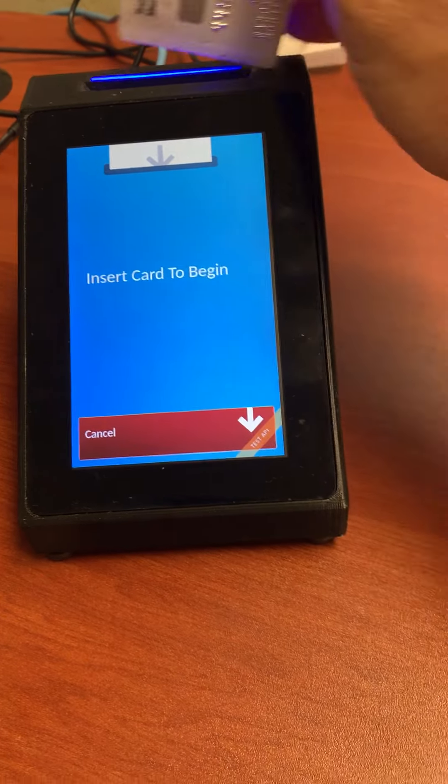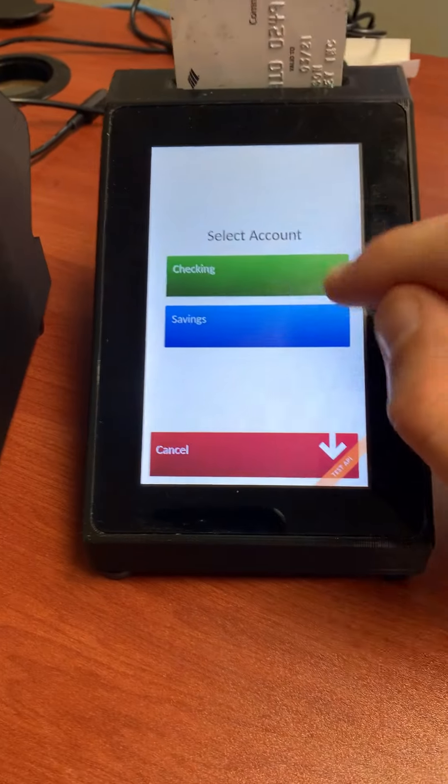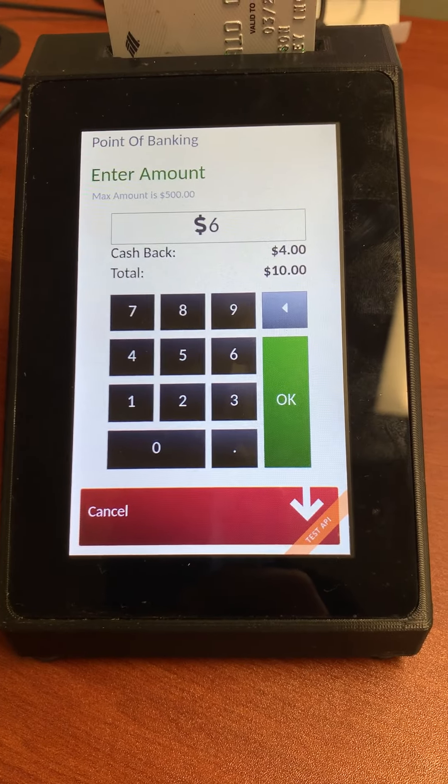The customer simply selects 'Start a Transaction,' inserts their EMV card, selects checking or savings, and then enters the amount.